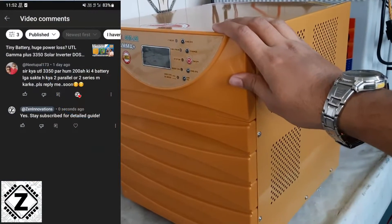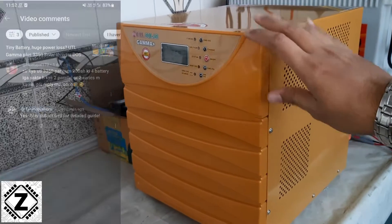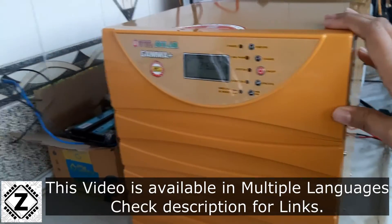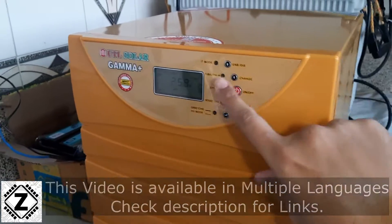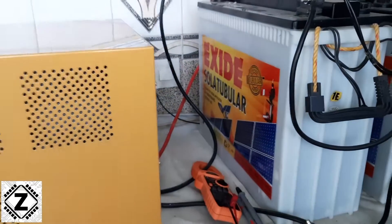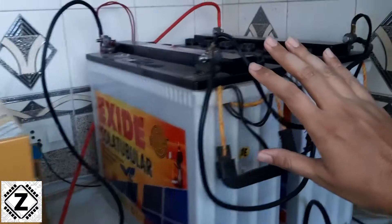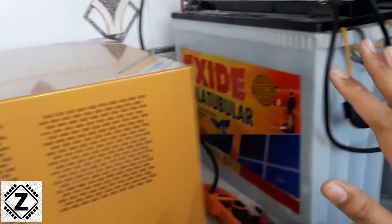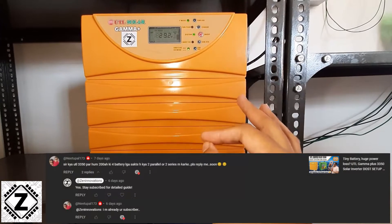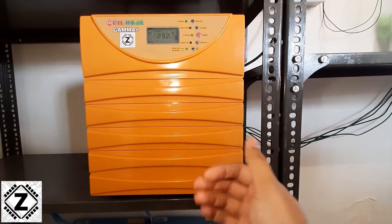A question I get asked very frequently in the comments section is: say I have a 24 volt inverter — it could be a normal old school inverter or a solar inverter like the one in front of you today. The question is: this 24 volt inverter is designed to generally use two 12 volt batteries in series. Can I add more batteries to my 24 volt solar inverter for better storage and better backup? And the answer is absolutely yes.